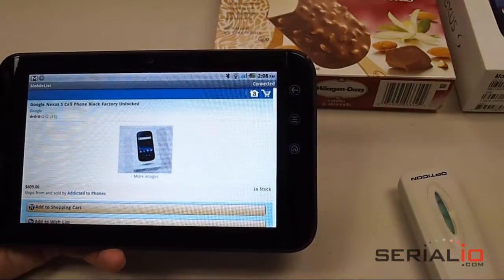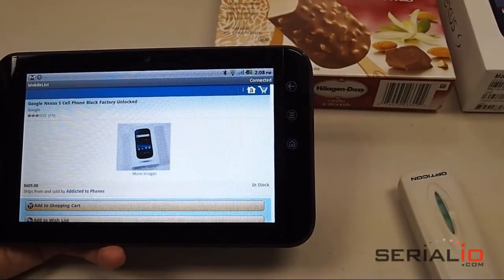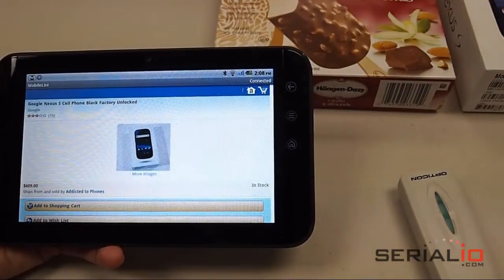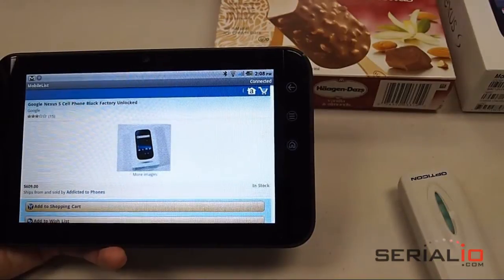SerialIO.com has many other solutions for wireless Bluetooth barcode scanning as well as Wi-Fi scanning and RFID scanning. Please visit SerialIO.com for more details. Thank you for watching.